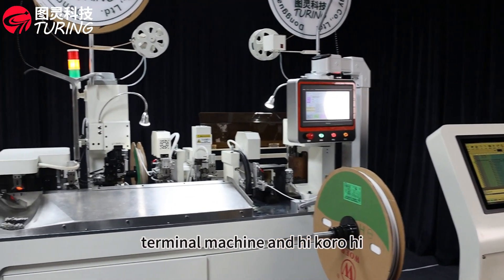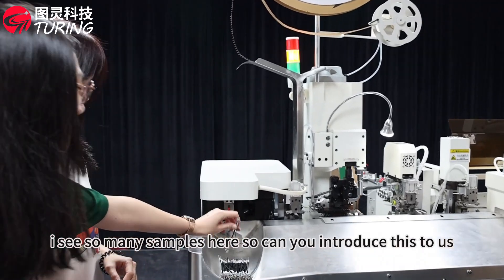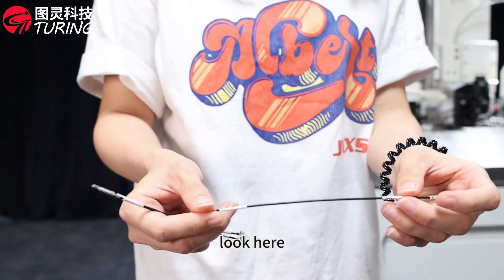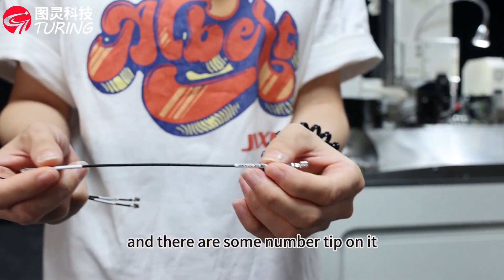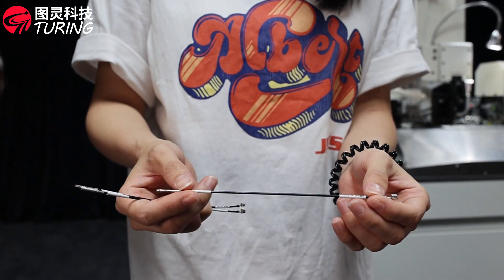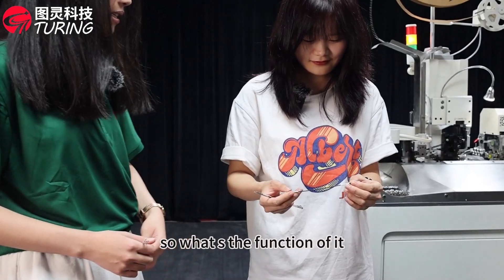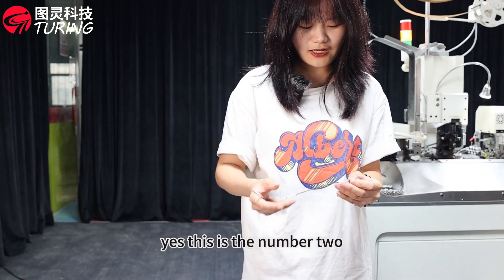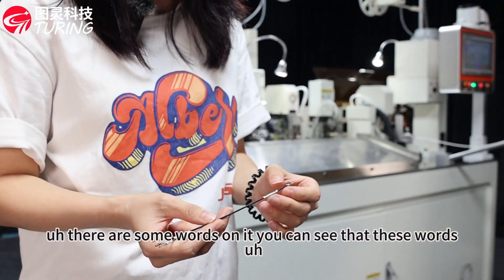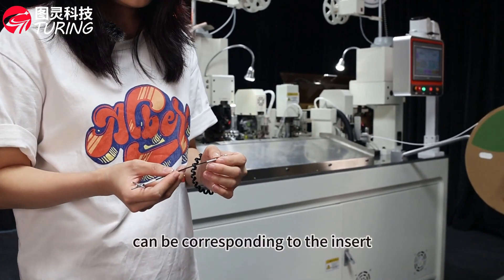Hi Coral, hi Tina. I see so many samples here — can you introduce them to us? Yes, this is our sample. Look here: there are some number tubes on it and they are double-head terminals. I see there is a special wide tube — what's the function of it? This is the number tube, and there are some words on it. You can see it. These words can be corresponding to the insert.